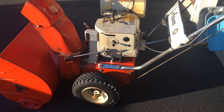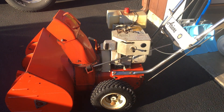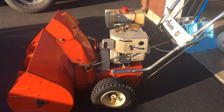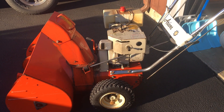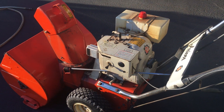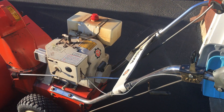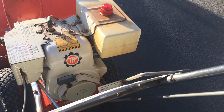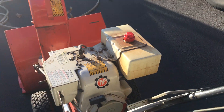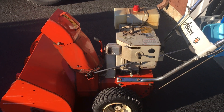Not bad — 1973 Ariens, 7-horse Tecumseh, first pull. So it's important to drain the fuel at the end of the season. When I normally shut it off, I shut it off by the valve under here on the gas tank and let it run dry. This ethanol in the gas is horrible.